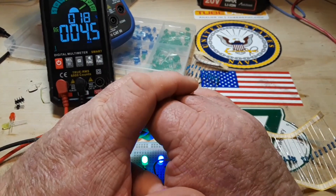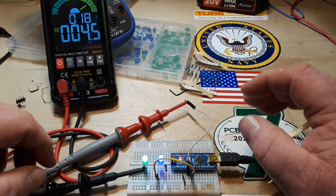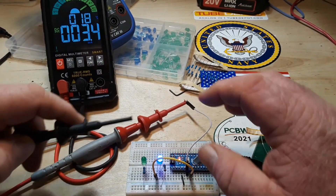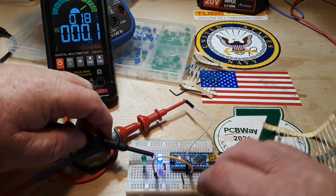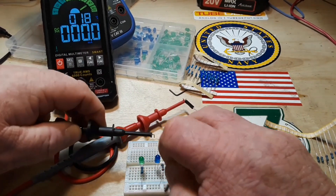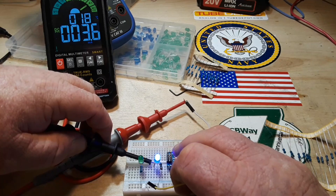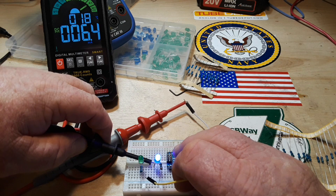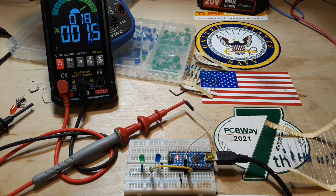Look at that. Let's see what the blue one's drawing. Blue one's drawing 6.5 milliamps. So we've rambled on about this — let me set something up here for you.